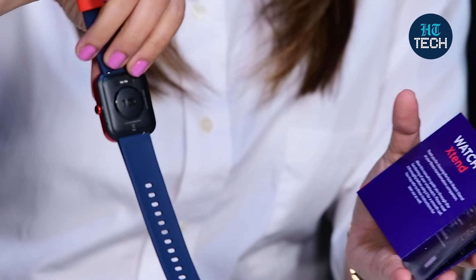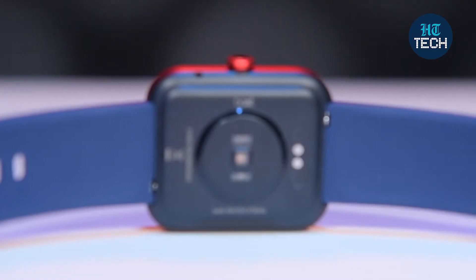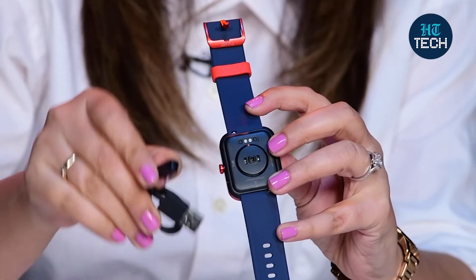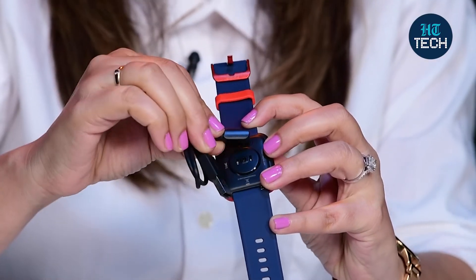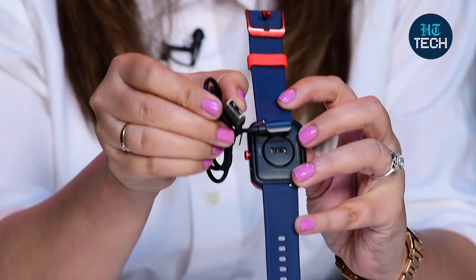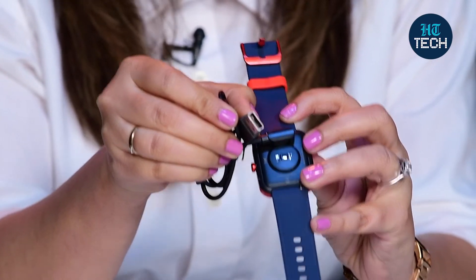Let me just tell you how you charge this. At the back of the watch, there is a magnetic charging point — you just have to put the charger here. This magnetic charger connects here and then you can easily charge it by connecting it to your adapter or charger. It's very easy to charge and it takes around 2 hours.